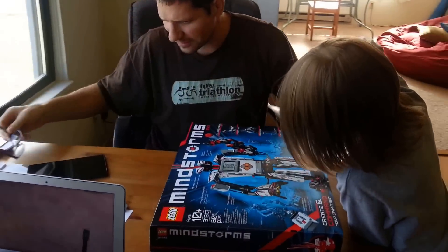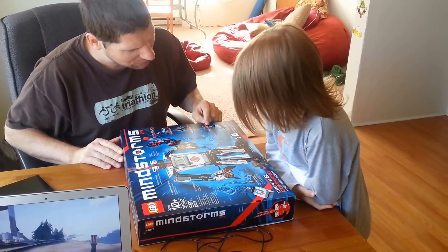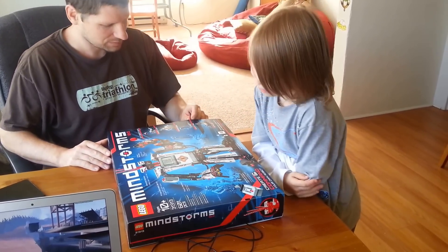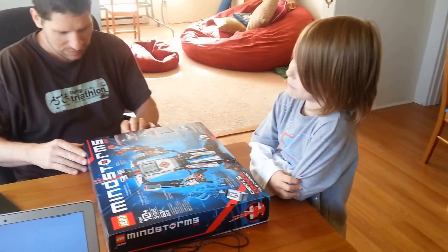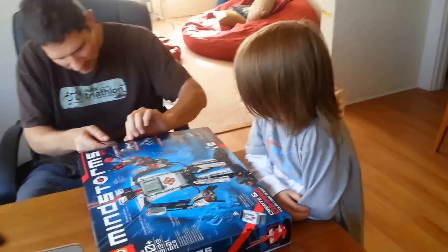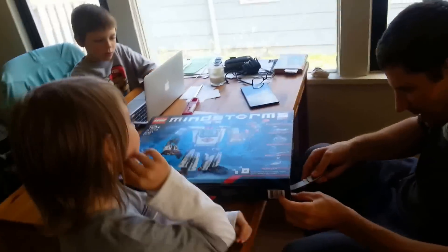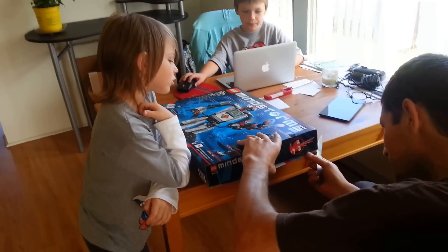It's a cool robot on the front. You think that's really in here? No, I think this is a bunch of pieces in bags. We just have to build them. Let's cut the tape — it's time to cut the tape. It's a big robot on the front. There's instructions.